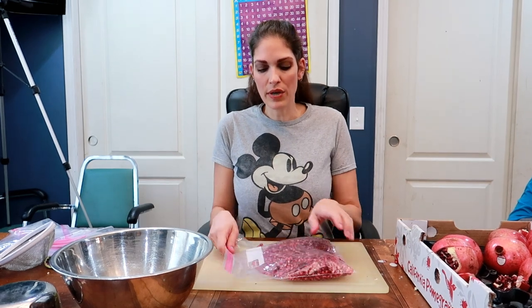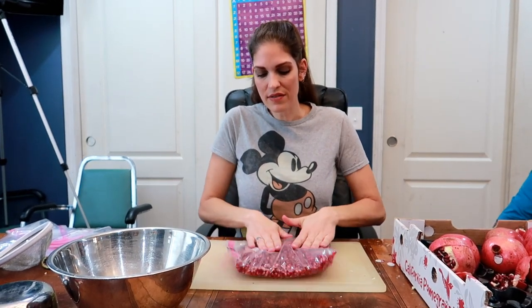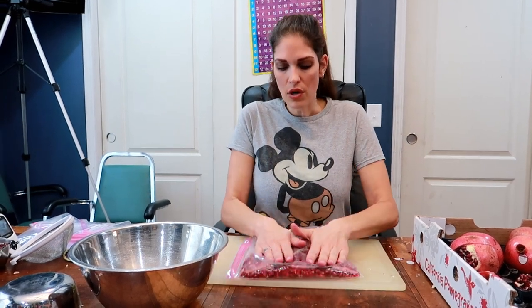If it freezes together in a flat bag, you can just easily break off a little bit at a time, or you can shake the bag and it'll break up the ice. But the whole point of patting it dry is so that it doesn't really freeze together anyway.